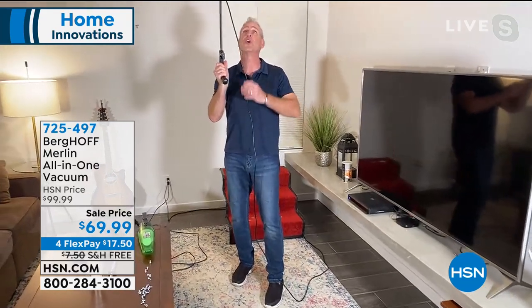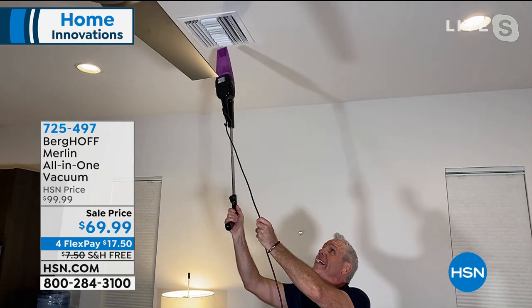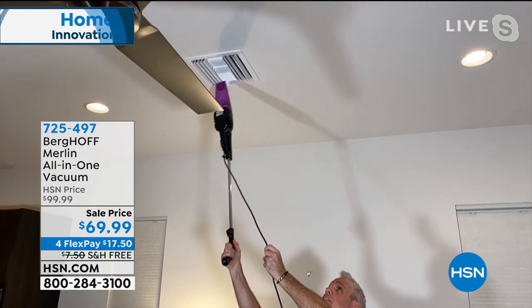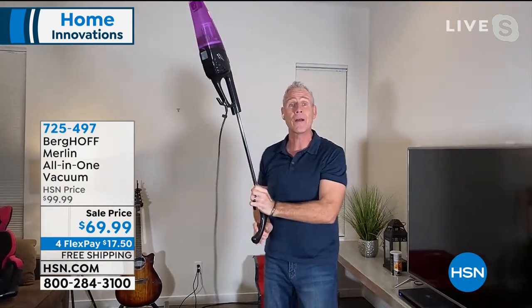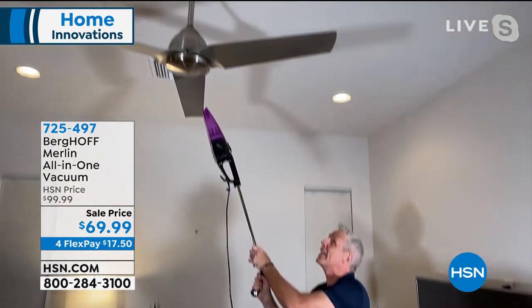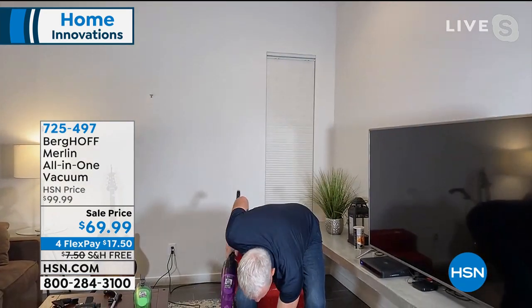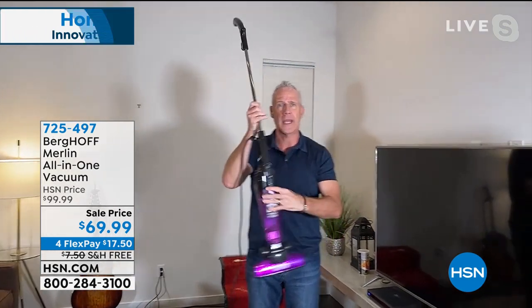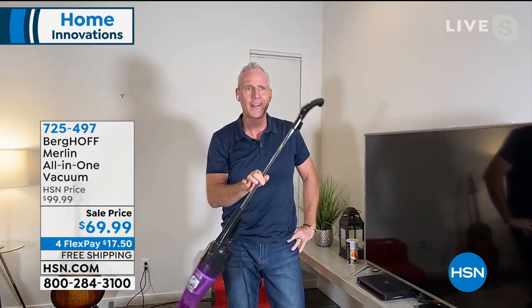Pop it out and now I can get vertical — I can get this AC duct up here. If you're not vacuuming your AC or heating duct, you are basically breathing in all of that dust, dirt, dander, and allergens. Same with the ceiling vent — I don't have to climb up on a ladder. Right here I get the ceiling fan. And just as quickly as I took it apart, I put it right back together again. Really practical. The lightweight handhelds always let you down with power, but I'm very impressed.